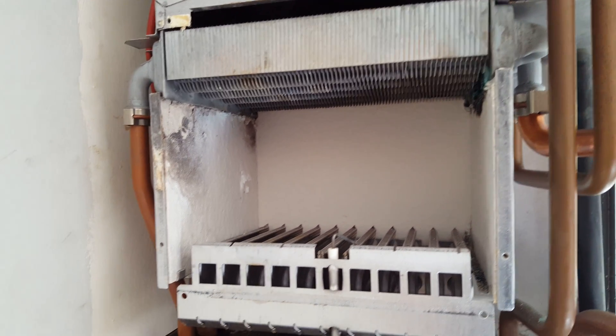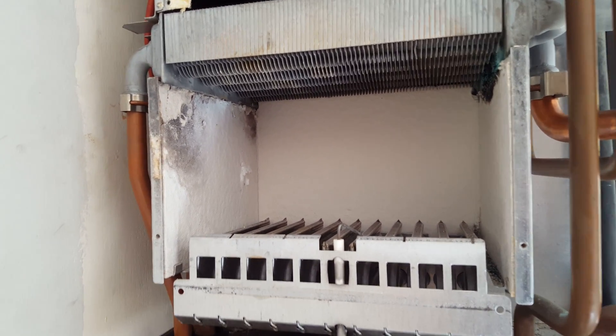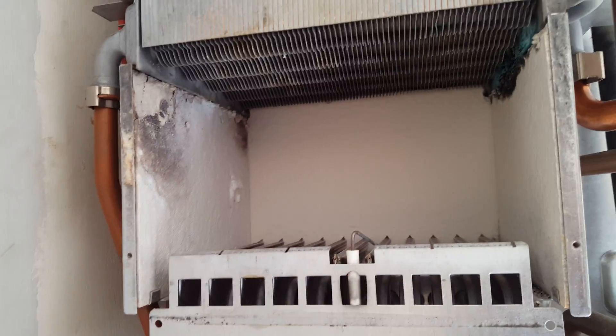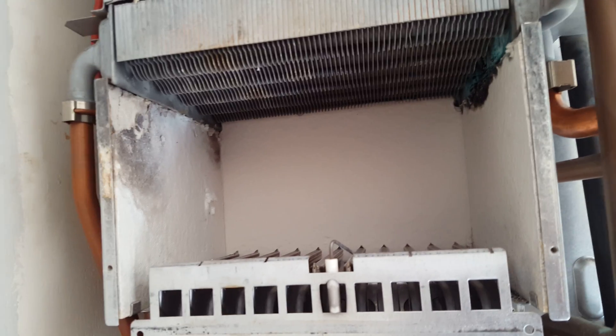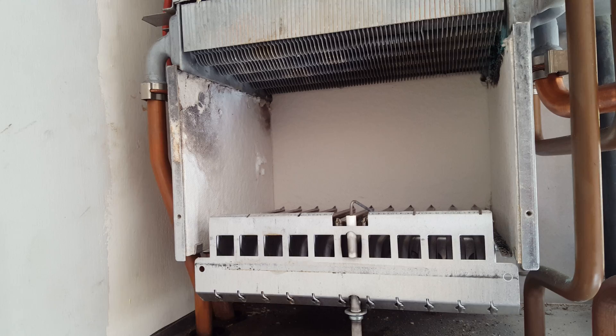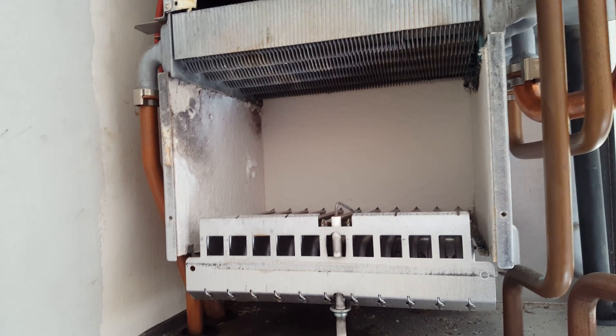We've got a situation in this boiler where the main heat exchanger has been leaking, and you can see the corrosion there on the main heat exchanger. So this boiler is going to have to be changed, or it's going to be an expensive repair.